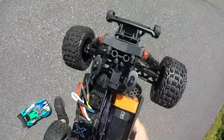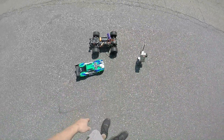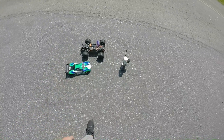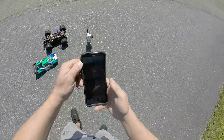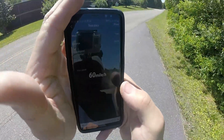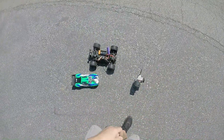Yeah, anyway guys, it's going to be a fun little project. Simple car. We're going to take it up to 100 mile an hour — well, 100 plus. There it is, guys: 60 miles an hour on the Arrma Vortex 3S.